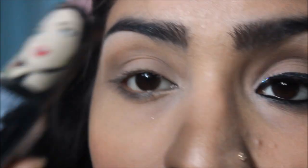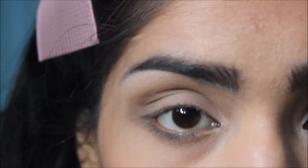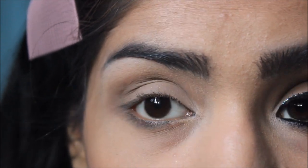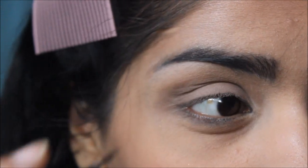I'm going to use Streetwear Color Rich liquid eyeliner to line my eyes and make a heavy winged liner. I'm going to do this without speaking because talking would disrupt my concentration and I really don't want uneven wings.